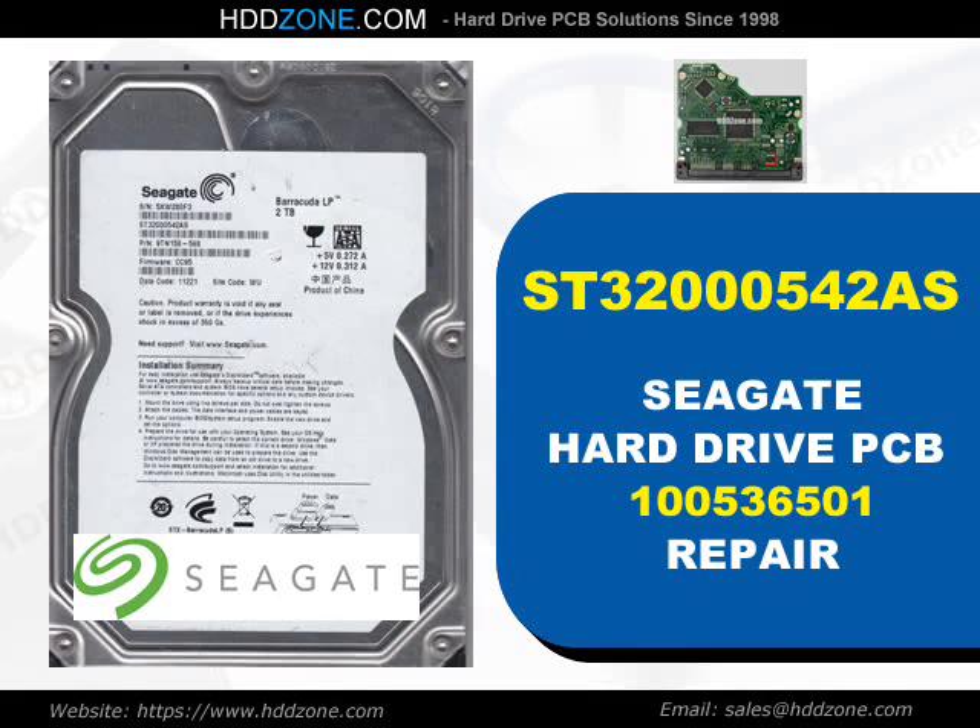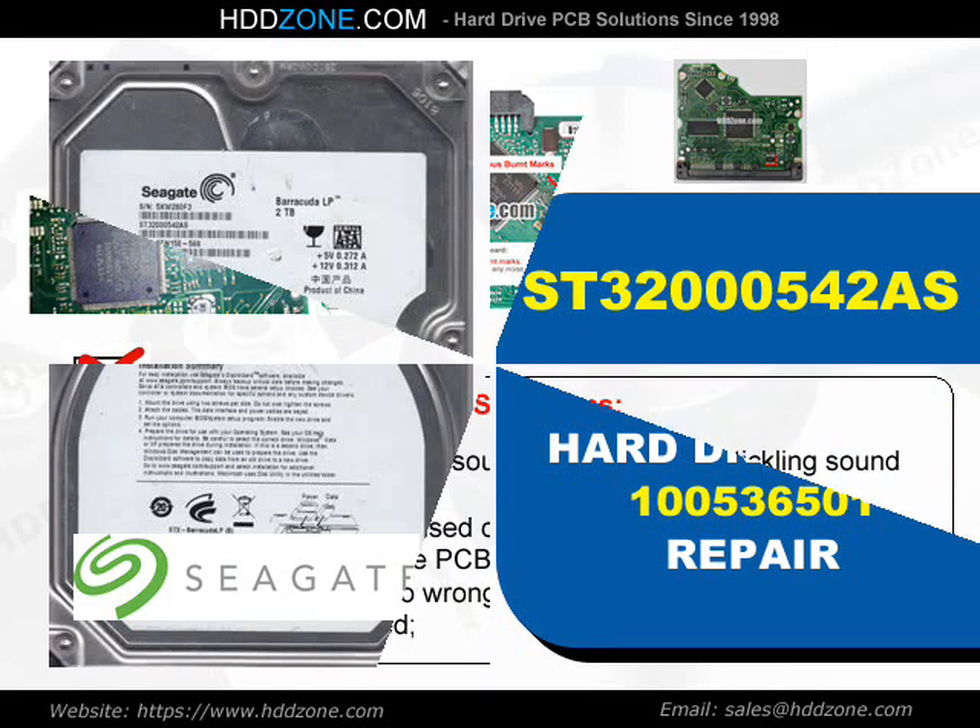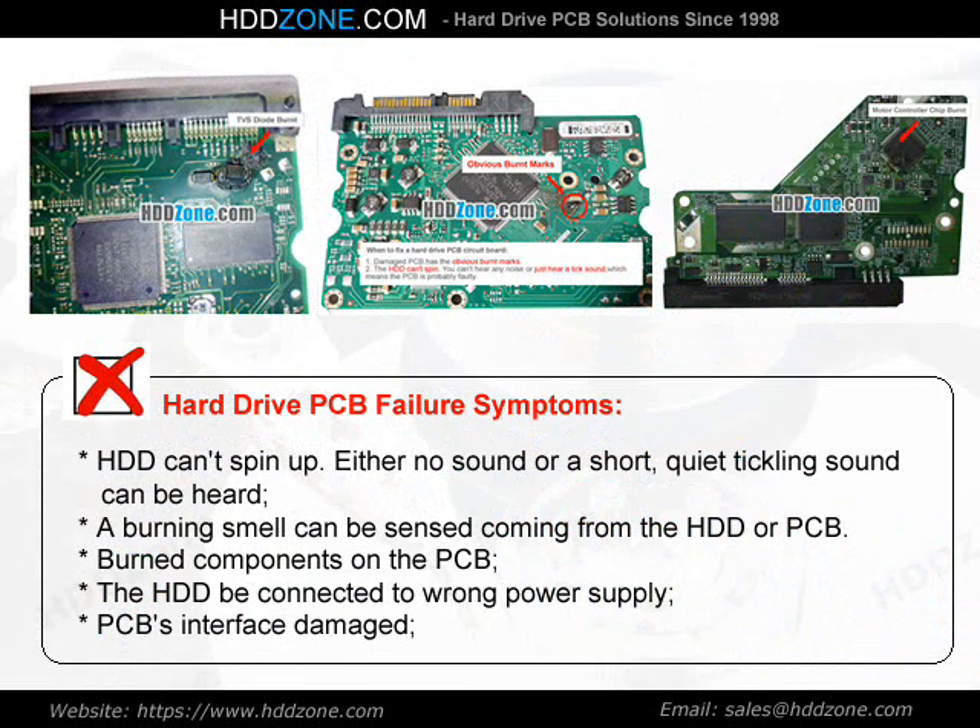Seagate Hard Drive PCB Repair. Hard Drive PCB Failure Symptoms: The HDD cannot spin up. Either no sound or a short, quiet clicking sound can be heard. A burning smell can be sensed coming from the HDD or PCB. Burned components on the PCB, the HDD connected to the wrong power supply, or PCB interface damage.